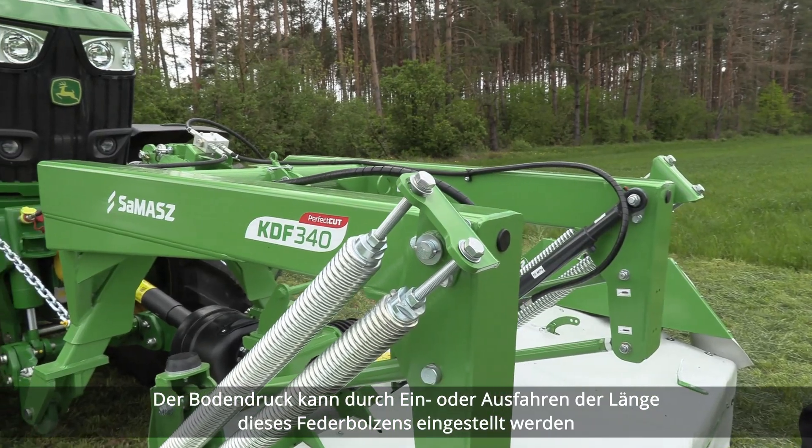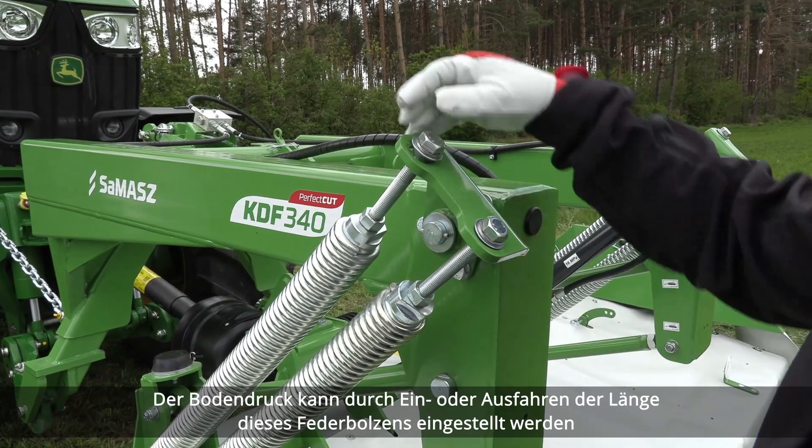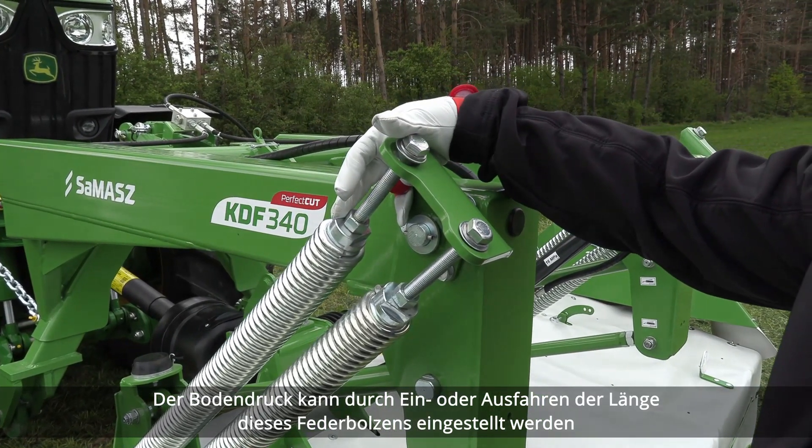Ground pressure can be set by retracting or extending the length of this spring bolt.